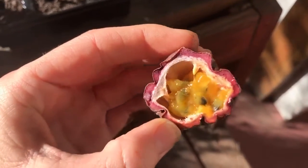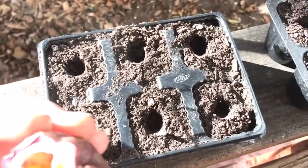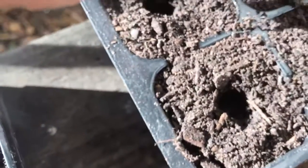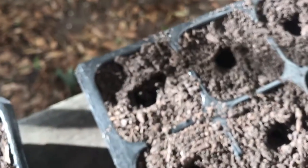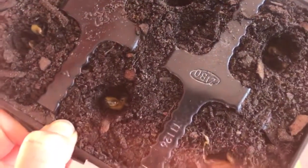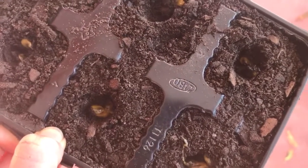Now I'm going to put two seeds into each little hole. Each little hole has two seeds in them now. I'm going to gently cover them up — not pressing the soil down too hard, just gently covering them. Then I'll put a little bit of water on and sit back and wait, put them in the sunshine and just let them grow and do their thing.